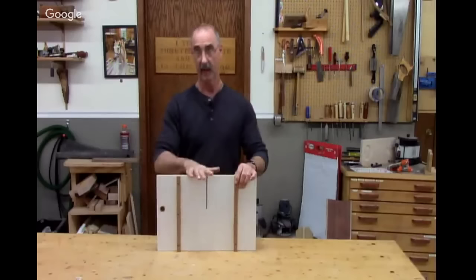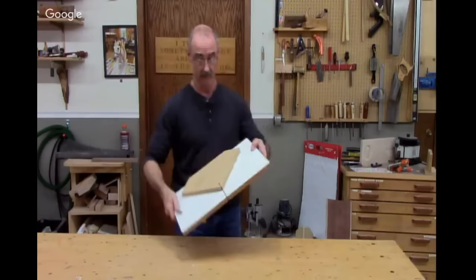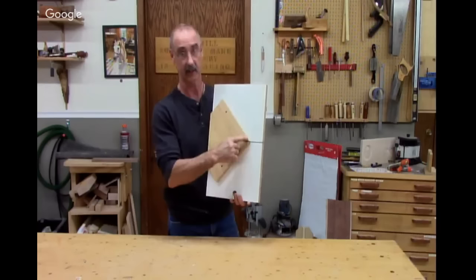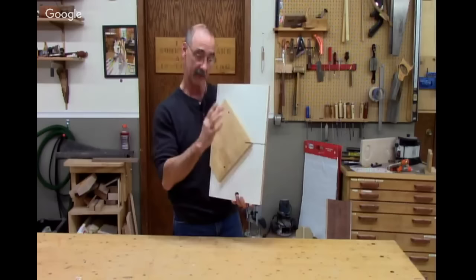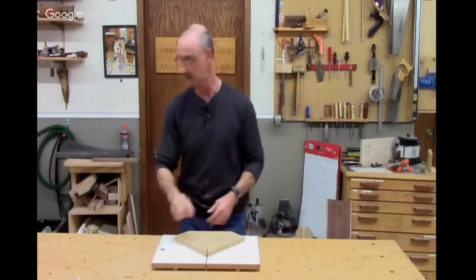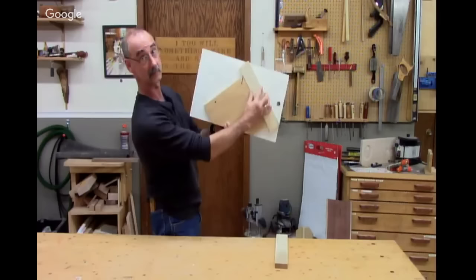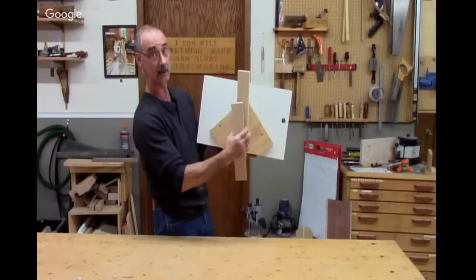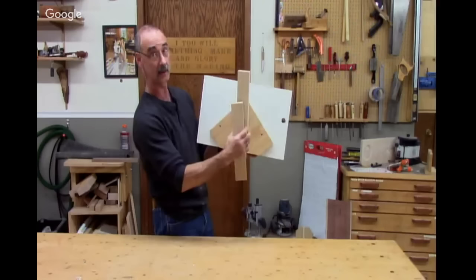This is a table saw sled: melamine, two runners that fit into the miter gauge slots. This component is really where the rubber meets the road — this side and this side have to be an absolutely perfect 90 degrees to each other. You produce this on a sliding miter saw or using a miter gauge on your table saw. When we make our cuts, this piece goes one way, we cut it; this piece goes the other way, we cut it. Maybe one is 44 degrees, but if so, this one's going to be 46 because the fence was a perfect 90. So they have to come out right.